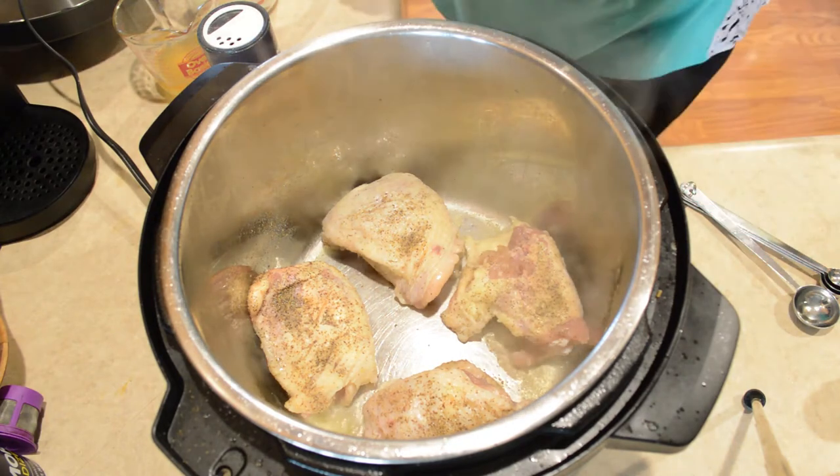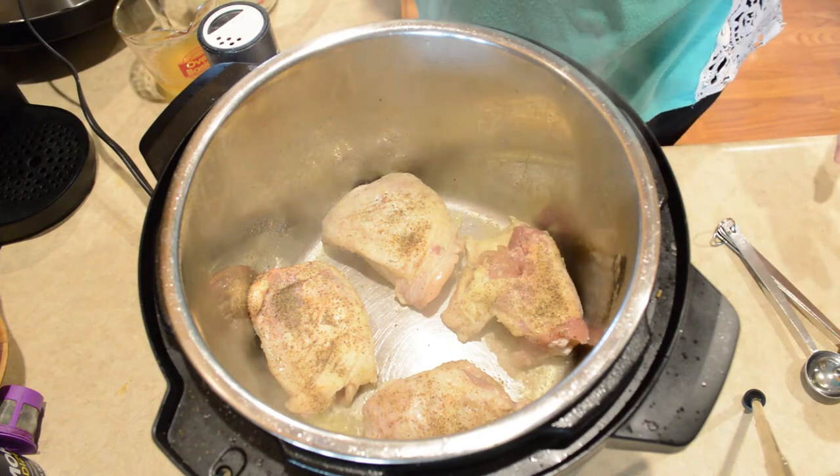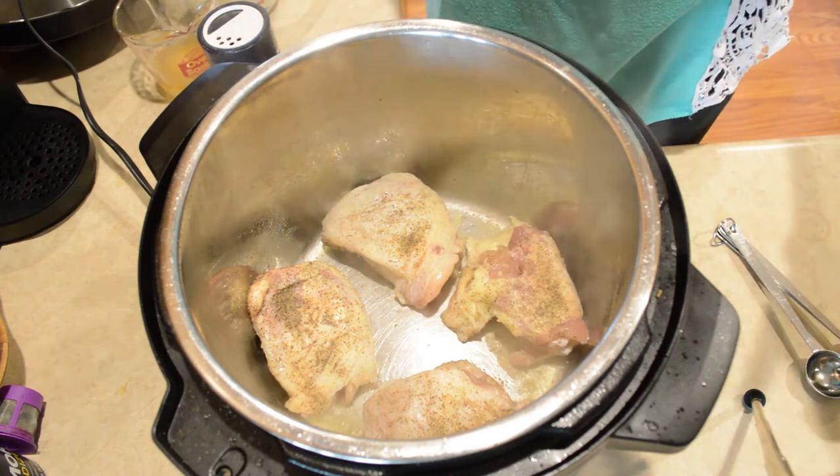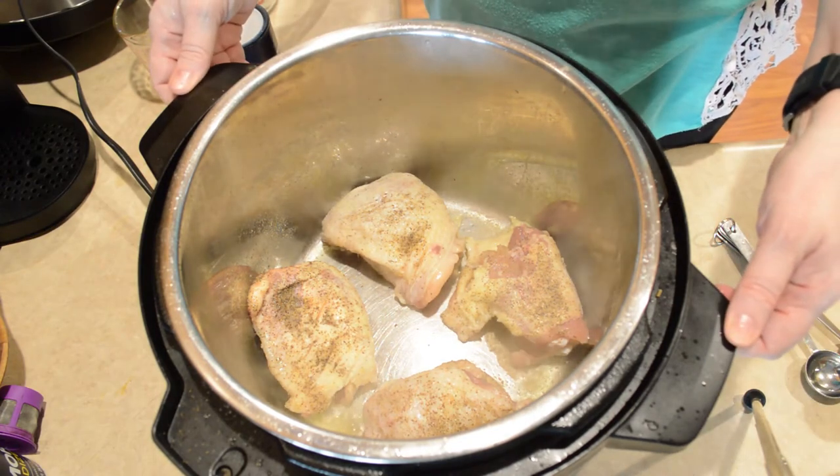After handling the raw meat I always like to wash my hands well — especially chicken, which has bacteria that you can spread to everything you touch if you don't wash your hands. So make sure you guys do that.